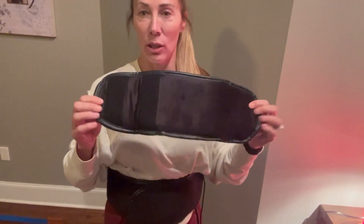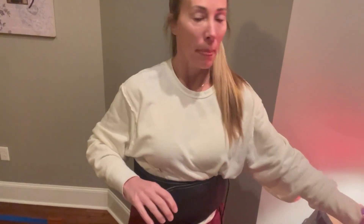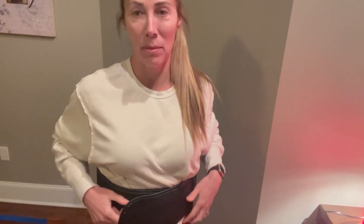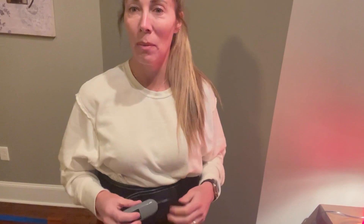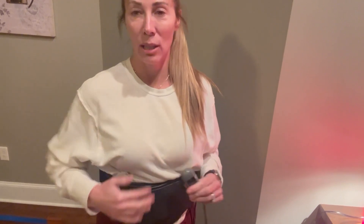It's going to fit anybody because there is an extender — you just add that here and you can make it bigger. Who doesn't have back pain sometimes? This is going to be great for those times of the month for us women, or maybe you've just been on your feet all day and your back's aching at night. So many different things you can use this for.